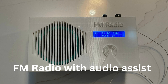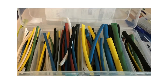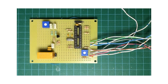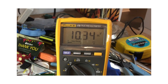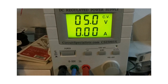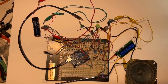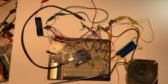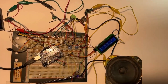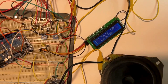Welcome to the FM radio project. Here is the FM radio with audio assist on the breadboard and it's working. On the right side we have the little LCD display — it's displaying the frequency and received signal level, which is kind of a relative indication.